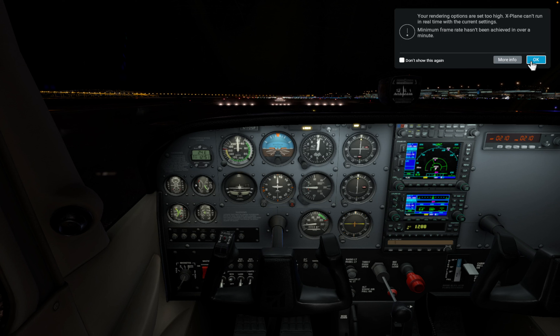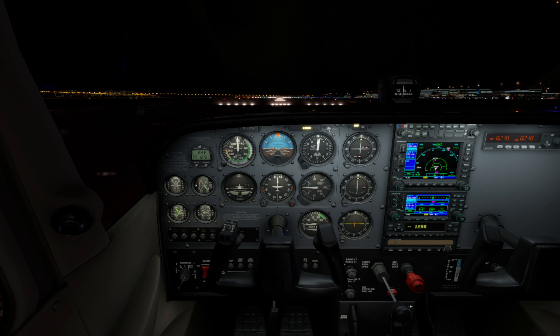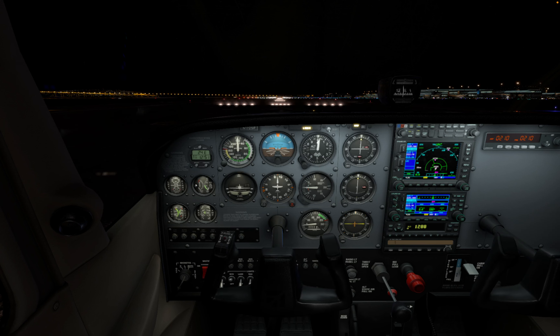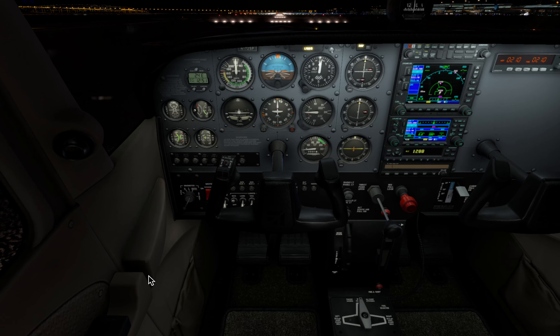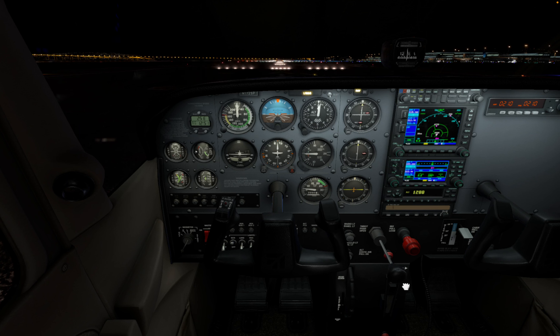First things first — there is a notification because I'm trying to fly the plane in the simulator and do the recording at the same time. So let's familiarize ourselves with the cockpit. X-Plane 12 does a fantastic job of recreating the Cessna 172 layout — everything you see here is pretty much what you would find in the real plane. We have a yoke which controls the pitch and roll, rudder pedals for steering, a throttle, and the mixture control to lean or enrich the mixture. There are also essential instruments: the airspeed indicator and the altimeter.